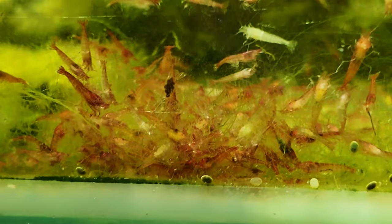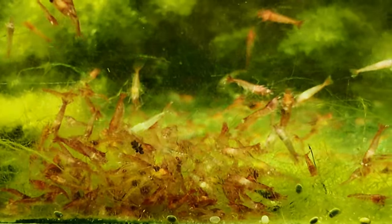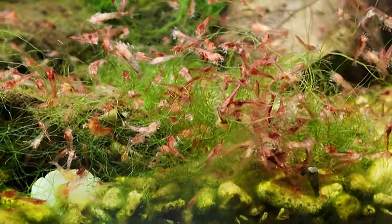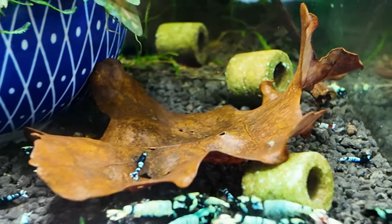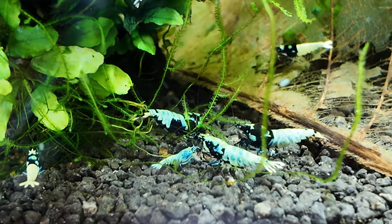Let's start with the Ope Ule on this side — there's bazillions of them in this tank and you can see them way back here. Let's look at the second Ope Ule tank. Let's look at my mixed shadow pintos in here. They've had a lot of babies actually. They don't seem to know where the food is — it's away over here.